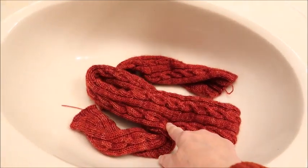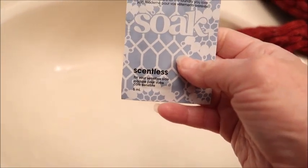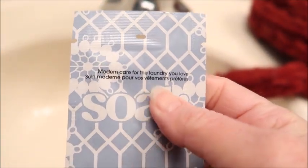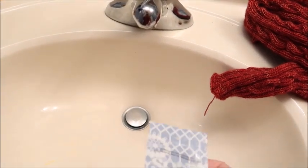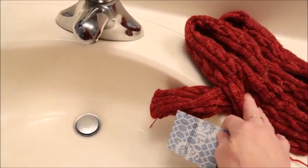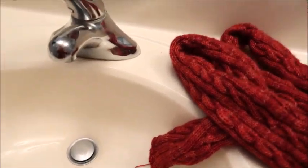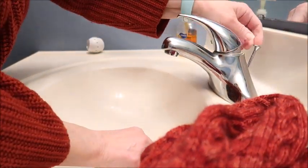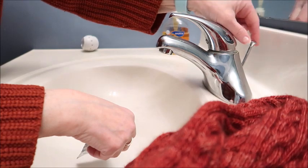I have the scarf here and I am going to be soaking it first. This is scentless - it was a free sample, I forget where this came from. I'm going to fill the sink up with just some cool water and put this in it and swish it around, and then put this to soak for a few minutes.